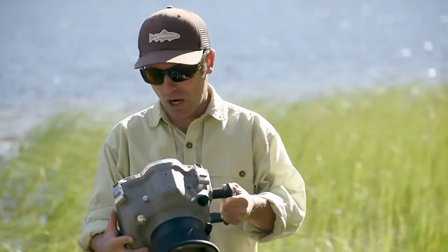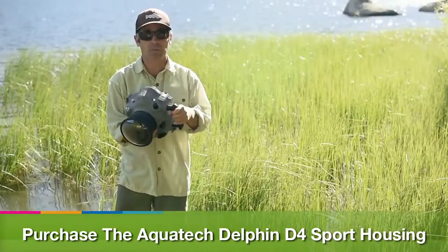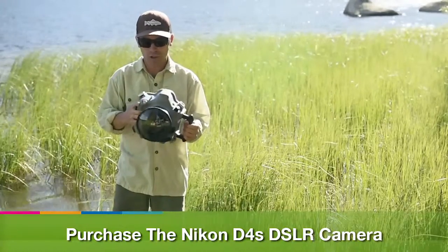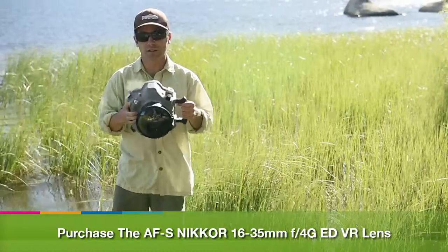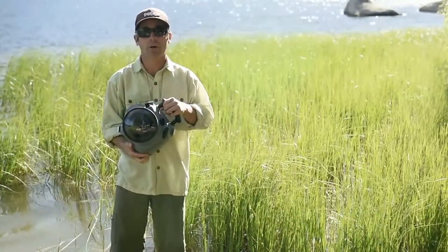I'm using an AquaTech Delphin D4 housing. What I like about this housing is that it allows me to decide which lens I'm using and change out the ports. I'm actually shooting on the Nikon D4S — this housing was designed for the D4, but the beauty of the D4S is all of the buttons are the same. I'm shooting with the 16-35mm F4 Nikkor zoom lens. With the zoom control of this housing, I can actually decide whether I'm at 35, 16, or anywhere in between.